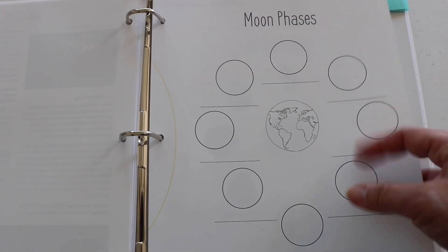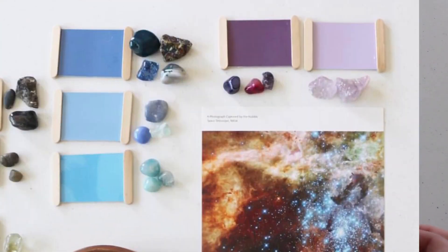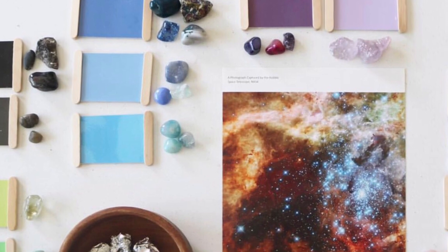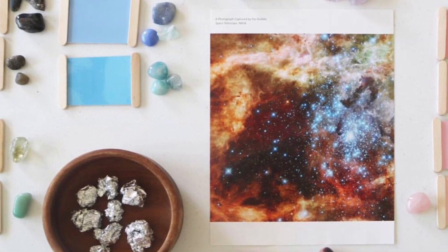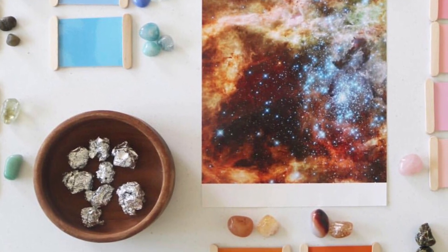This is the worksheet instructed for this lesson, so I had Bella and Noah use this page as a reference to go ahead and draw and color in the moon phases. For Lesson 2 — the stars — we were instructed to discuss the colors within a photograph of a star cluster. We made it into a hands-on activity by pairing it with color-coordinating gemstones and color tablets.